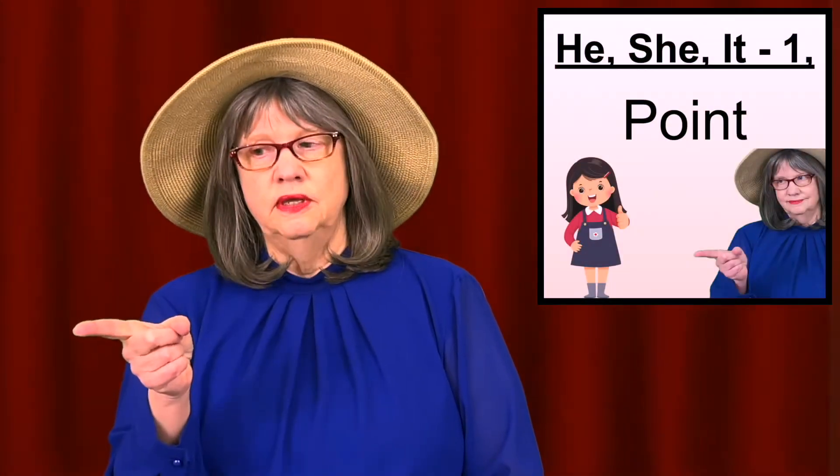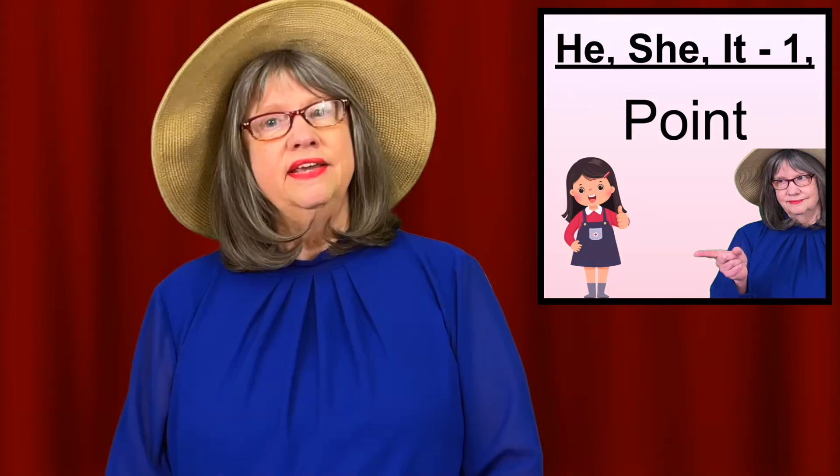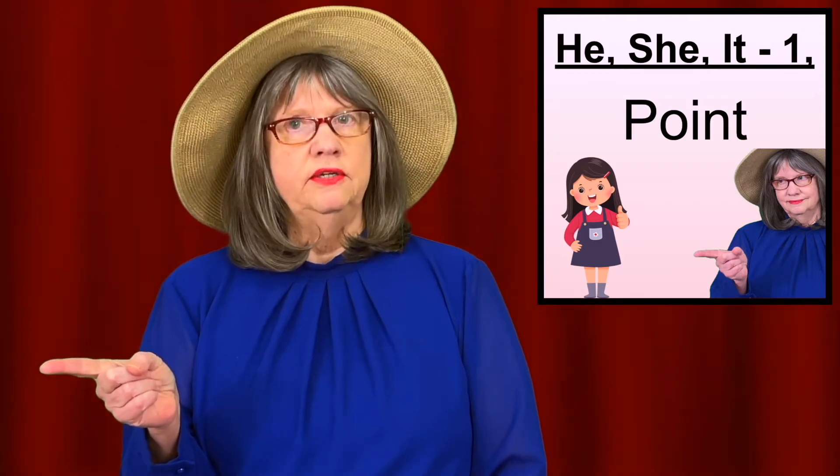First, we use the index finger pointing. The way to do this is: first identify the person or object you're talking about, and then refer to that person or object by pointing. If the person or object is inside or recently in the room, you can just point and do a quick eye gaze — looking at what you're pointing at and back to the viewer.